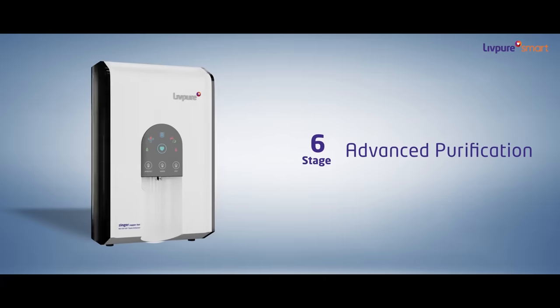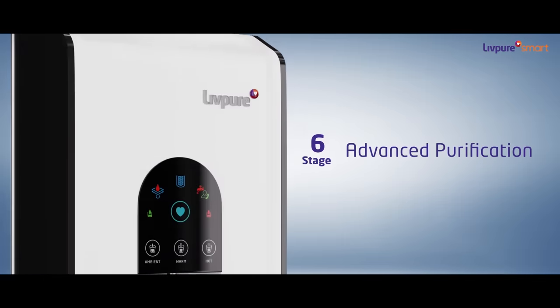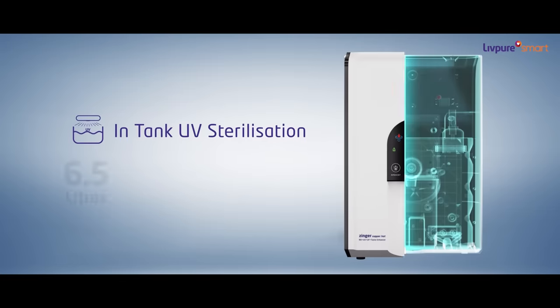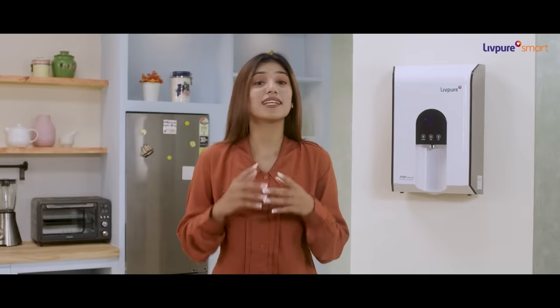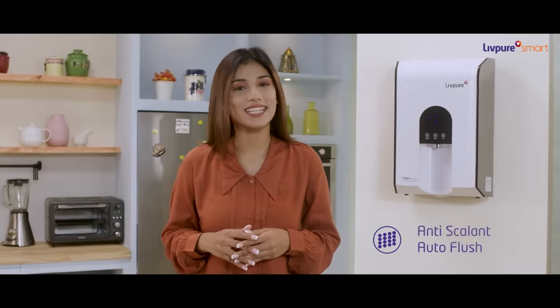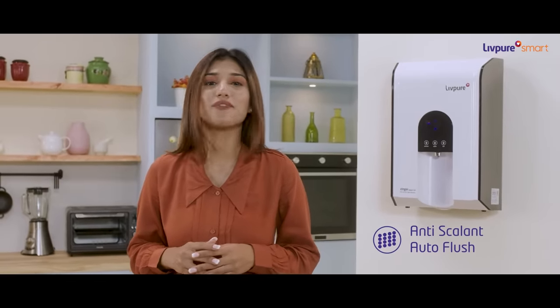It comes with a 6-stage advanced purification system which can purify water from any source, and it has an in-tank UV sterilization for protection from bacteria. It is a plug-and-play machine with anti-scalent and auto-flush mechanism that ensures longer life of the membrane.